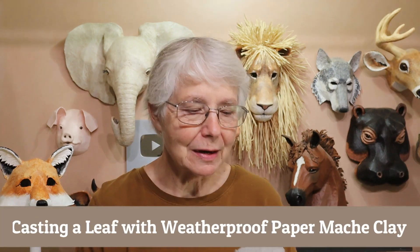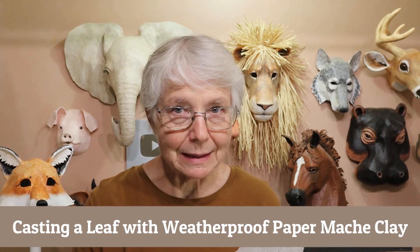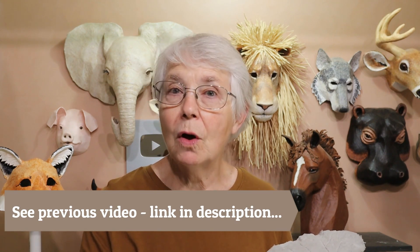Hi, I'm Johnny from UltimatePaperMache.com. In the last video I showed you a new recipe for a weatherproof paper mache clay. We did some experiments and it was looking like it was not damaged at all by water once it had time to cure. But now we need something to really experiment with so we can put it outside and find out how long it will actually last in the weather — let it get rained on, snowed on, and the whole business.